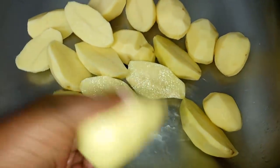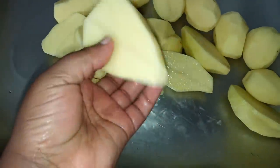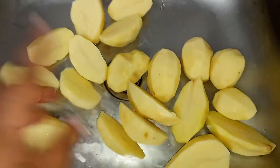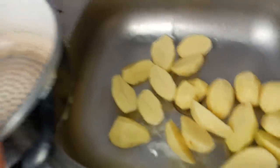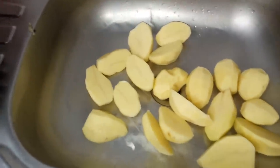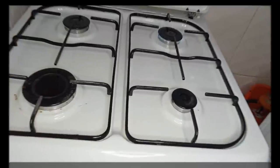These are the potatoes I'm using for my breakfast. Some are really big so I had to slice them in half. I want to boil them, so I'll put them in the pot, add a little bit of salt, and boil them for around 15 minutes until a fork can go through.